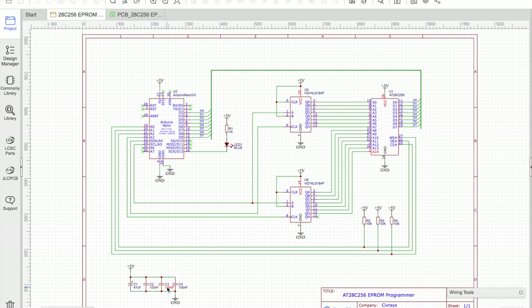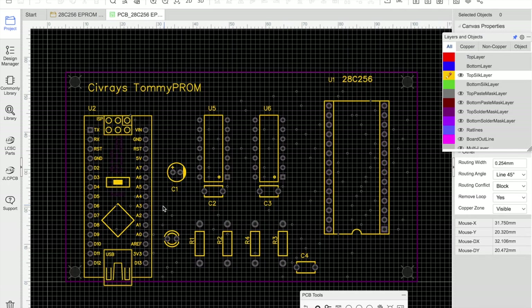We have decoupling capacitors - three, one for each chip - connected as close as possible to the 5V pin on each chip. There's also a 47 microfarad reservoir capacitor positioned close to the power supply. Everything is powered from USB via the Arduino Nano's 5V output. I then turned the schematic into a PCB design, positioning the Arduino Nano on the left and the 28C256 on the right, with plenty of space around the ROM chip for a zero insertion force socket.